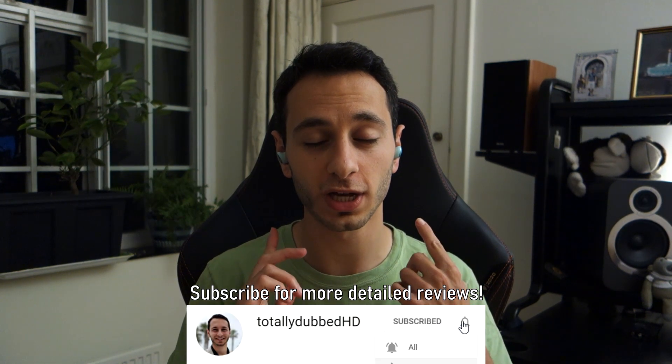Everything you can hear right now is coming directly from the One More Color Buds, positioned in my ear as normal. I think the microphones do a decent job given their price point. Compared to more expensive earphones like the Jabra 75T, which are among the best for call quality, they simply won't compete. Compared to the Creative Outlier Air at a similar price, the Creative suffers from quite a bit of background noise, while the One More seems to isolate my voice a little better in noisy environments, though not as good as pricier competitors.